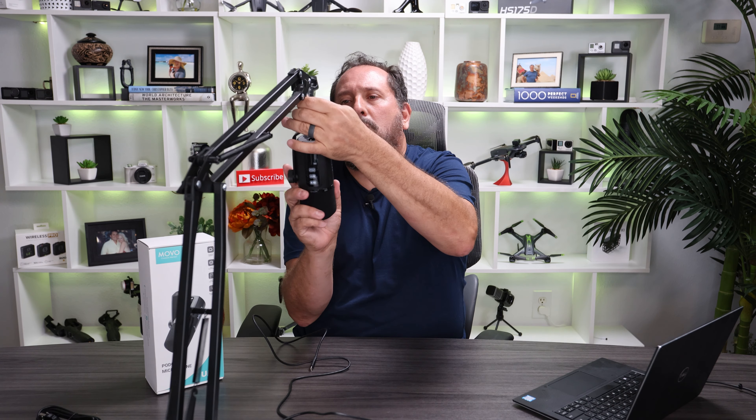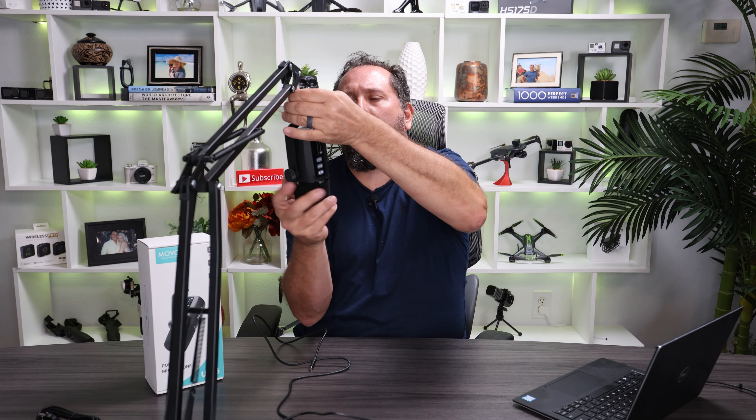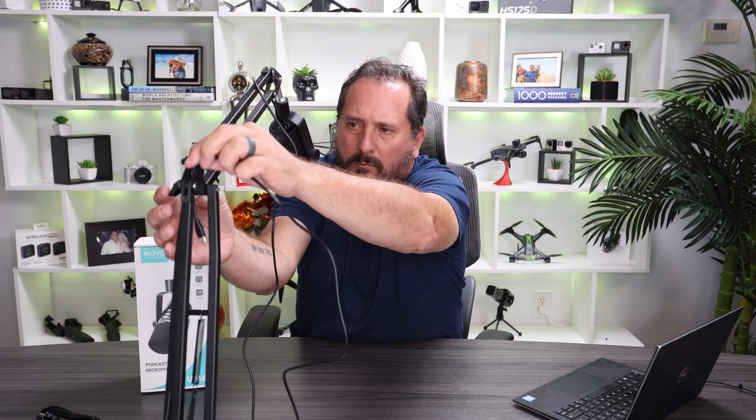Would you believe — crazy but true — I just happen to have a mount right here, ready to go? Setup was so easy. Plugged it in, my computer picked it up instantly. We're now switched over to recording on this Movo UM6.